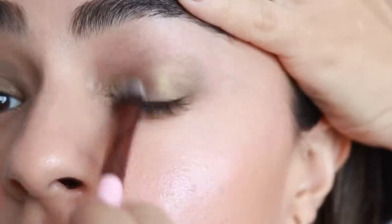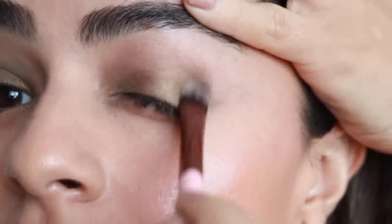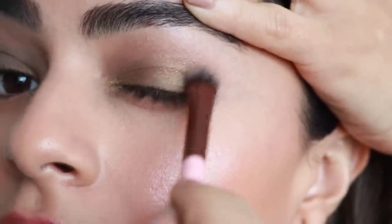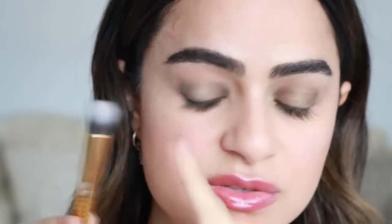Just putting it close to the lash line and then blending up is what I found works best, at least for this color. I like to take a brush like this, something very dome-shaped. These brushes are really nice — I got them when I went to Gen Beauty. They are from Moda. They're pretty inexpensive too. I will link some of my favorites from this brand in the description box below.